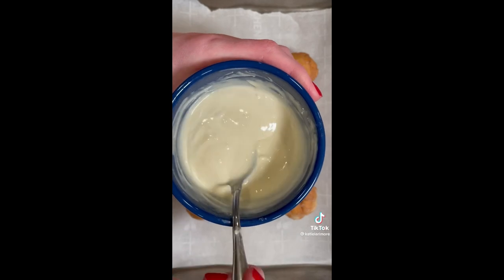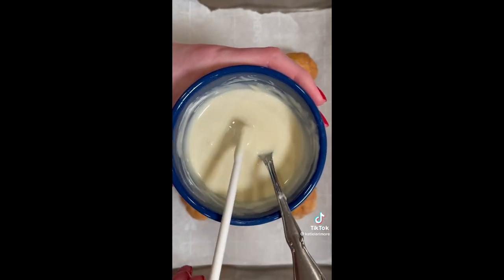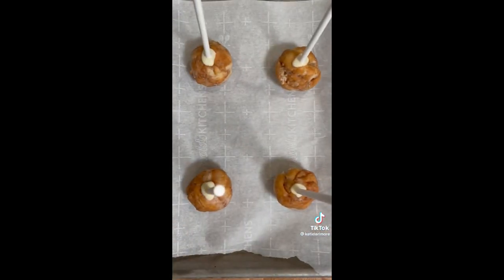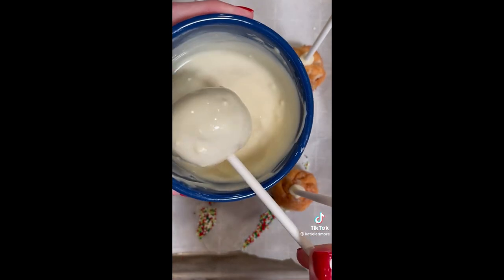For the next step, you're going to melt your white chocolate with refined coconut oil, just like before. Dip your cake pop sticks into the donut pops, freeze for 30 minutes, and then they're ready for their final dip, plus any sprinkles or toppings you want to add.